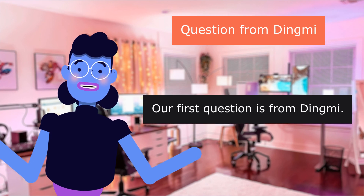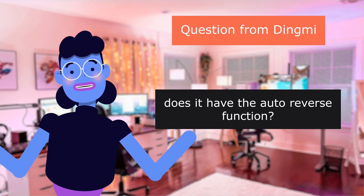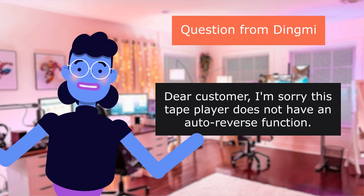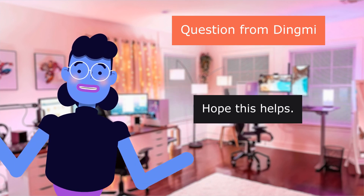Question from Dingme: Does it have the auto reverse function? Answer: Sorry, this tape player does not have an auto reverse function. Hope this helps.